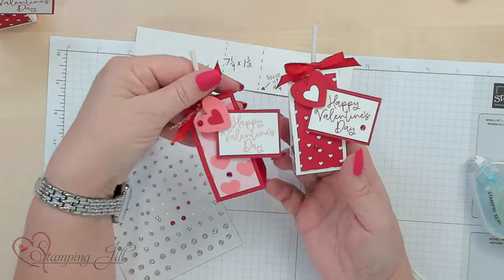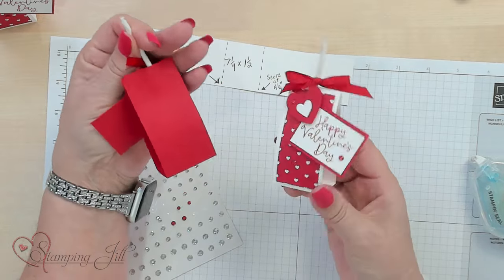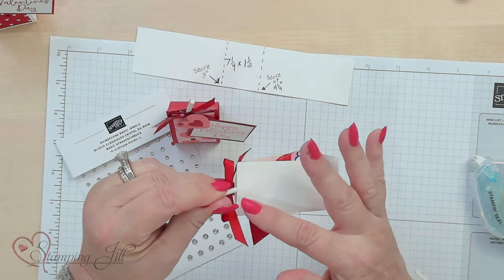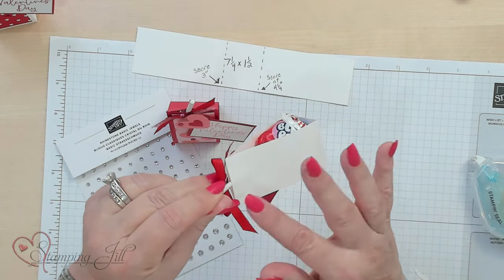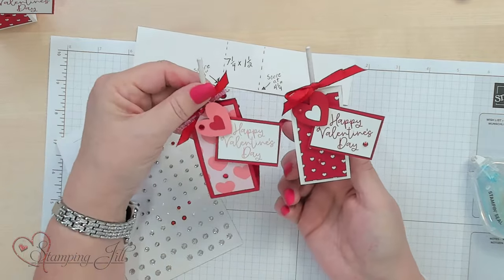We have our Happy Valentine's Day on both of these — really fun and easy! On the back, if you want to, you can stamp something right here, or before you put it together you can write your name on it. So it's a fun little favor idea for Valentine's or somebody you love. If you love these ideas, we do many more — just subscribe below so you don't miss out. We'll see you next time on Watch It Weekly Wednesday.